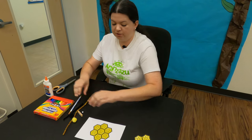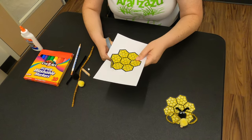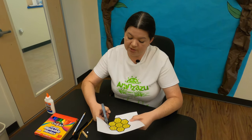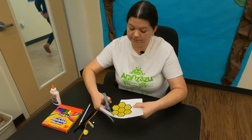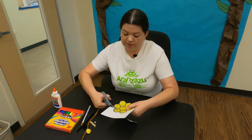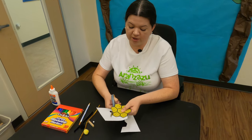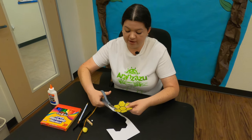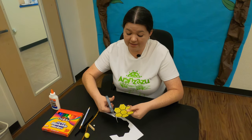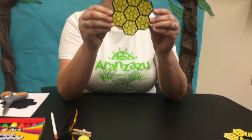Let me hold that up for you — we've got our honeycomb yellow. Now we're going to cut this out together. If you are needing some extra time with the cutting and coloring, please feel free to pause the video and then continue once we're done. We're going to cut this out all along the edges. Once we finish with our honeybee, it's going to be glued on top of our honeycomb. This honeycomb is made of cardstock paper, so when we glue our honeybee on top, it'll stick and set nicely because the paper is not so flimsy. We've got our honeycomb cut out.